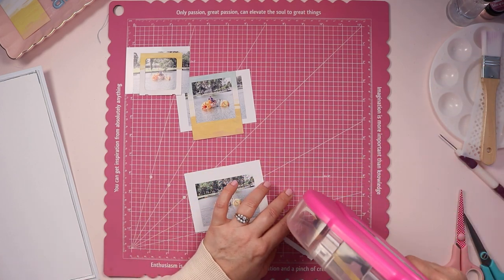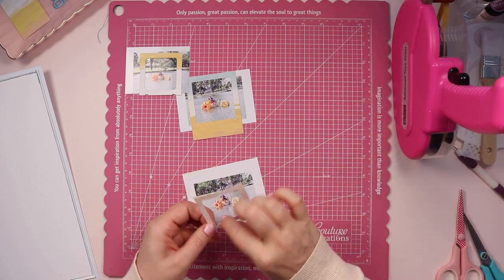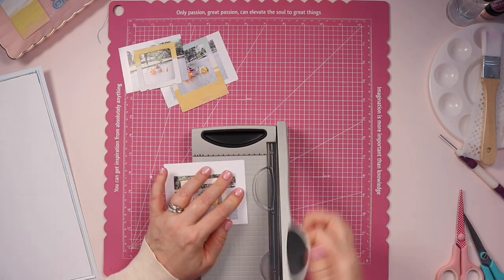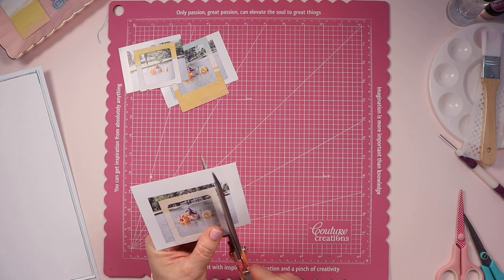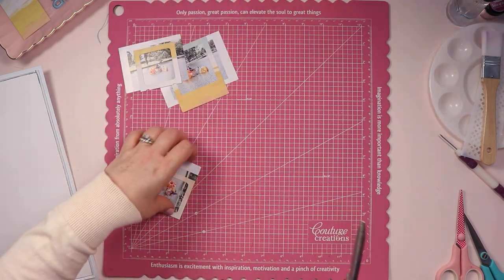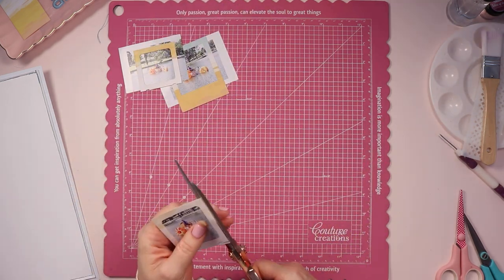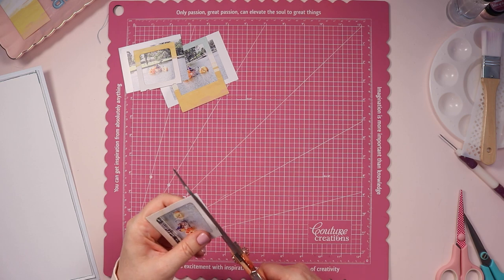I have three photos. They were taken from quite a long way away, so I did zoom them in a little bit before I printed them, but they are still quite small. To really highlight them, I've grabbed these frames that were in one of the ephemera packs that came with this Hip Kit collection — there were three of them that went really well together. One is slightly larger, the other two are a little bit smaller, and I thought I would use those to frame each of those photos, which really helps draw attention to my son and my dad on the paddle boats.